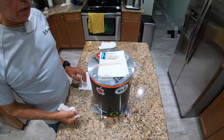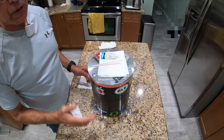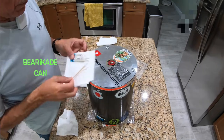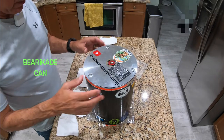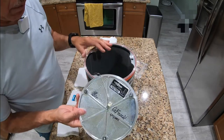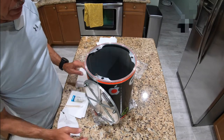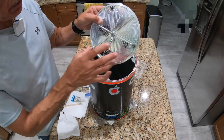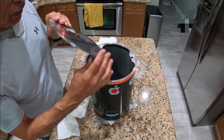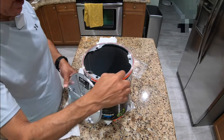I'm going to do a short video on how to take care of your bear can. This does not apply to everyone — it only applies to those who have this type of can. It's essential to know about taking care of it after you're done with a hike. The main areas you're going to concentrate on are the tabs where the screw head locks into the mechanism, and the gasket.